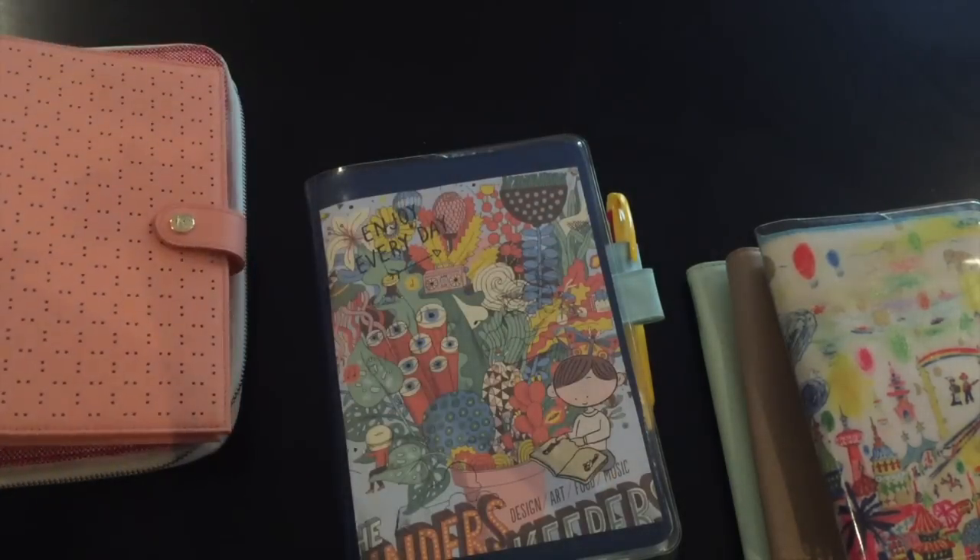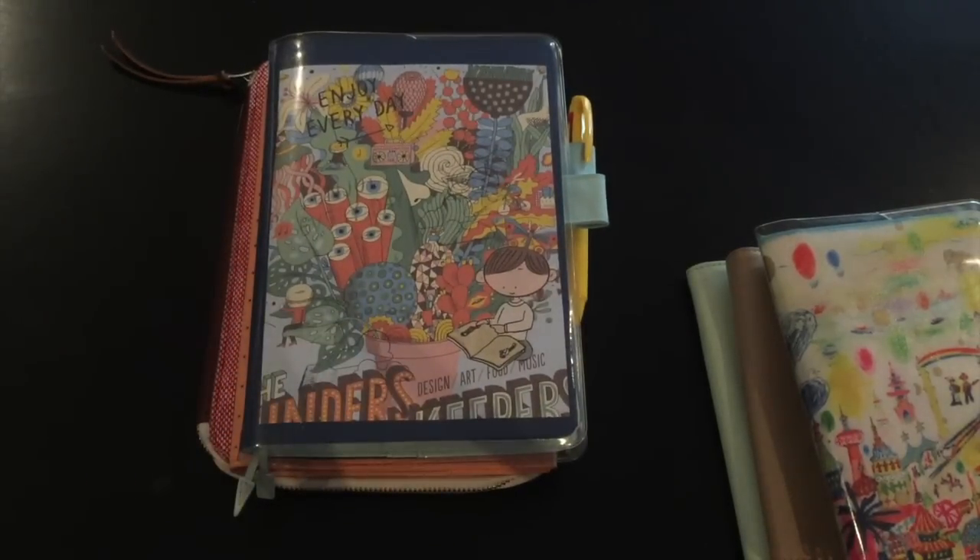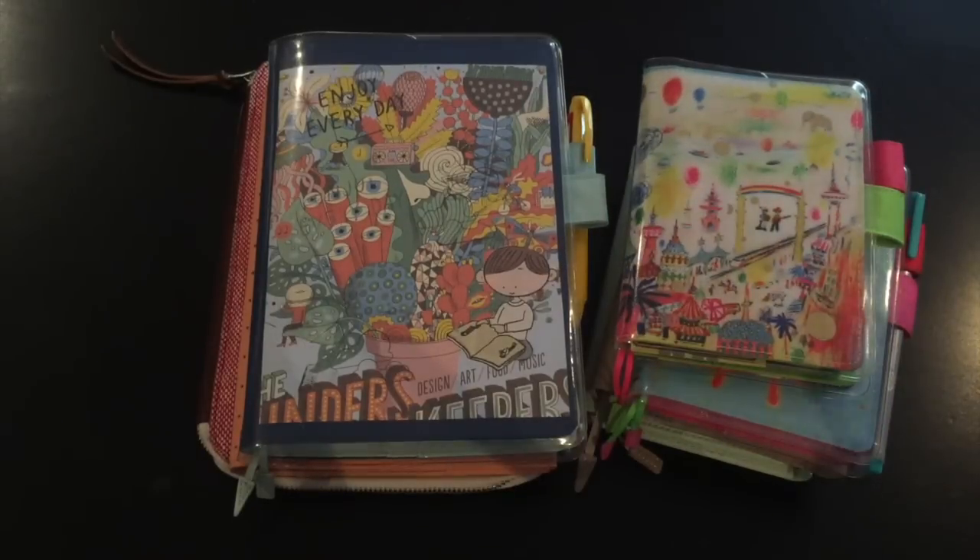That's it, guys — this is my order for 2017, part one. If you want to see part two with all my accessories — and I may or may not have bought another cover — please leave a comment below and I'll film that as well. Please subscribe to keep updated with my videos, and I'll talk to you guys later — bye!